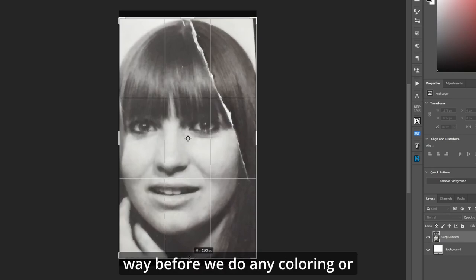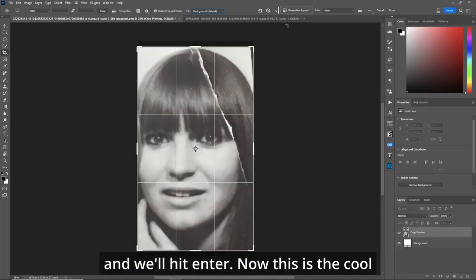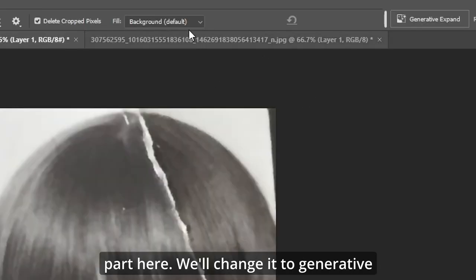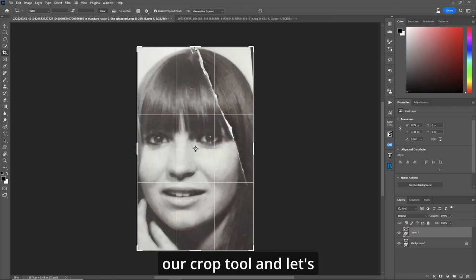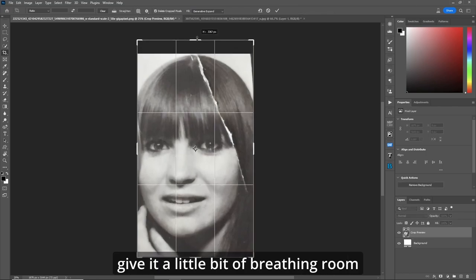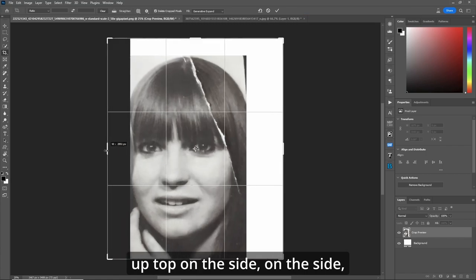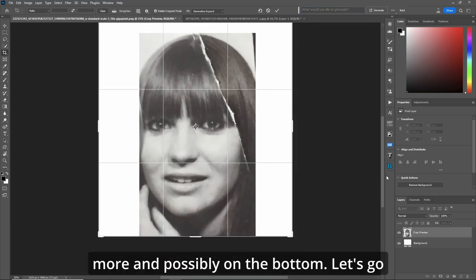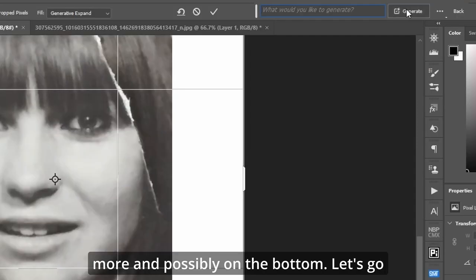This is all stuff way before we do any coloring or anything. Make sure it says background, and we'll hit enter. Now this is the cool part — we'll change it to generative expand. Go back to our crop tool and let's give it a little bit of breathing room up top, on the side, on the side, on the side, a little more, and possibly on the bottom.